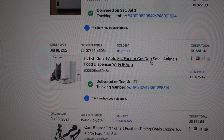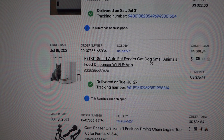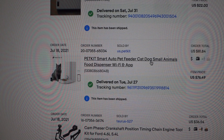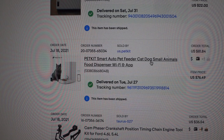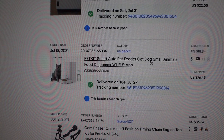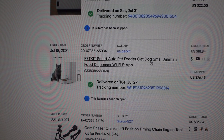Greetings YouTubers. Today we're doing something a little bit different. We are going to be reviewing a PetKit Smart Auto Pet Feeder for a cat, dog, or small animals. It is a food dispenser. It has a Wi-Fi app for your phone where you can actually go in and feed it or set it up on a timer if you're away. This one here I paid basically $76, marked down from $49.